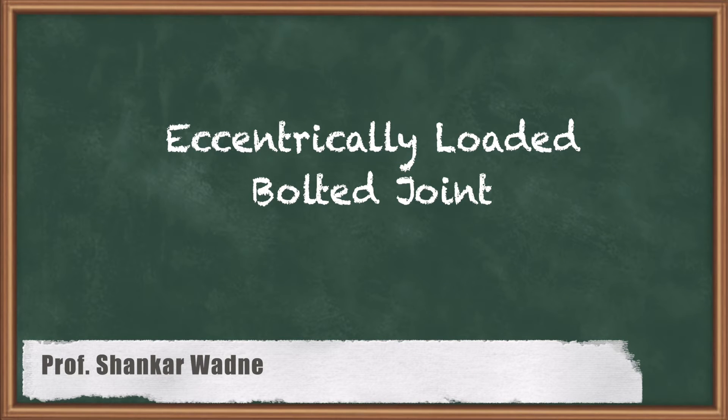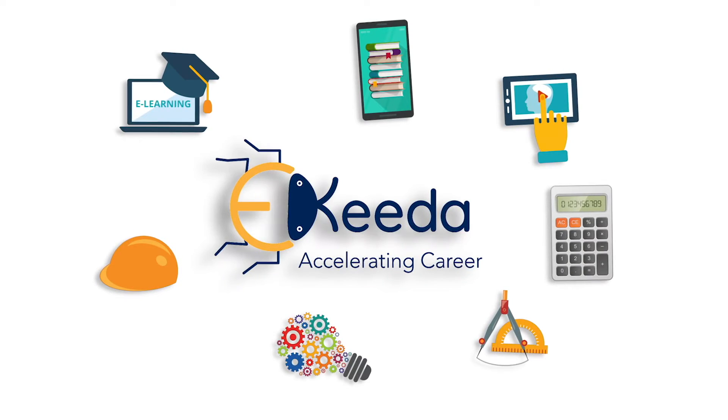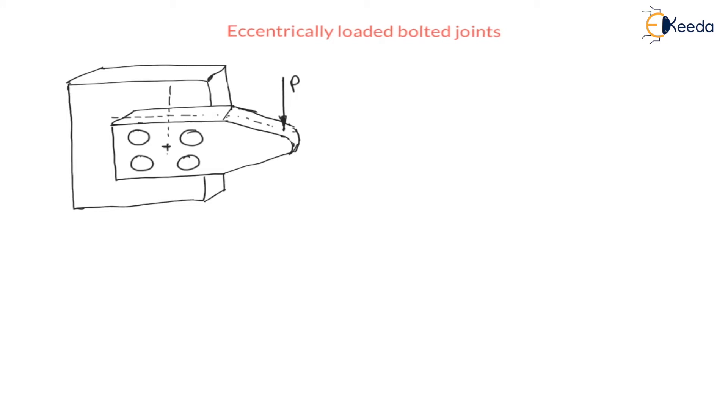Hello, dear students. In this lecture we are going to see eccentrically loaded bolted joints. If you want to join plates, we have welded joints, bolted joints, as well as riveted joints. Here, plate one and plate two are joined with the help of bolts. The thickness of the plate is t. This force P is from plate one, acting at a distance t/2 — the eccentricity here is t/2. For these four bolts, the center of gravity or center of mass will be at G, and from G the force P is also at eccentricity e.